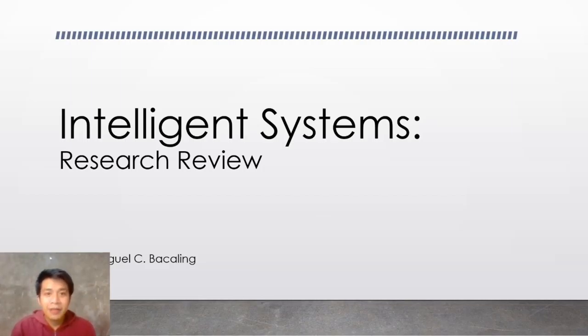Good day, my name is Andrei Bakaling and this will be my report for Intelligent Systems Research Review.